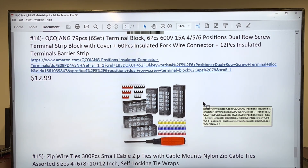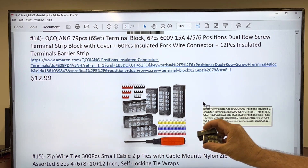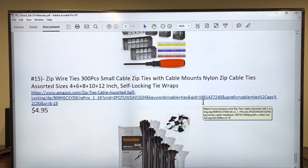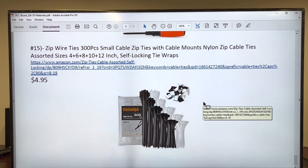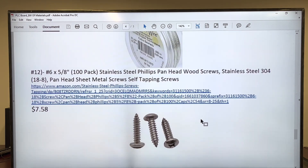Also, some connectors — they are terminal blocks. We have several of them coming. That's exactly, exactly the same model, different sizes. Here they are. Tie wraps — not a problem. This is for the PLC board.